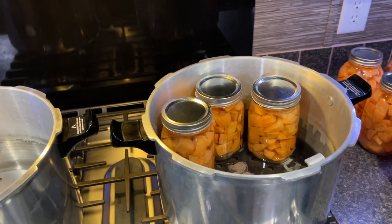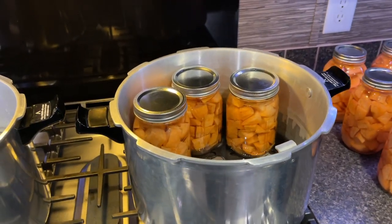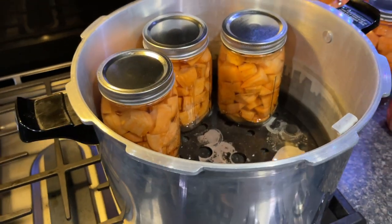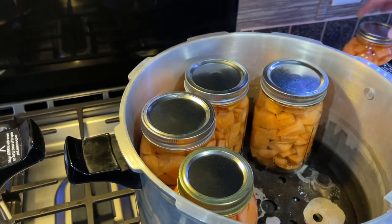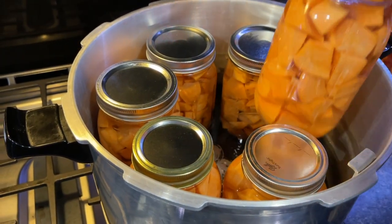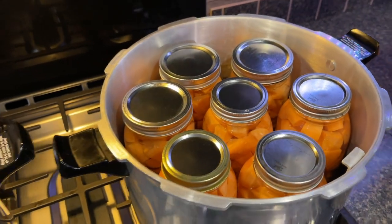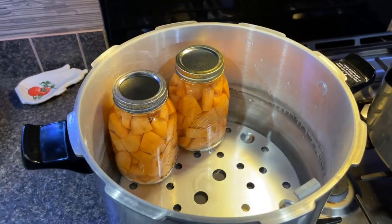When you're preparing your canner, you want to follow the specifications for the particular canner that you have. We have the Presto brand canner, and we liked it so much we got a second one, so we're going to be doing double barrel canning today. Now, you've got a couple inches of water in there. I'm going to load up the jars — seven quarts can fit in there. The reason why some of the jars are wide mouth and some are regular mouth is just because we're reusing jars.